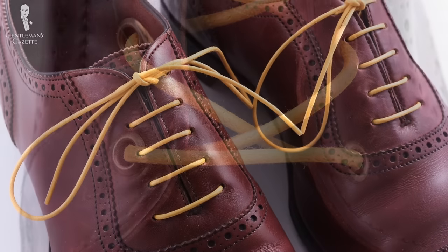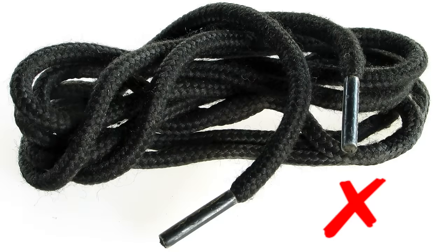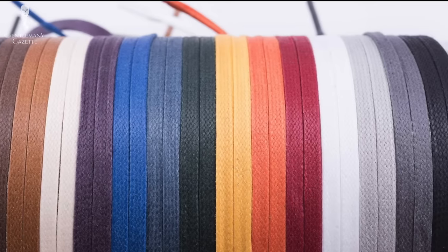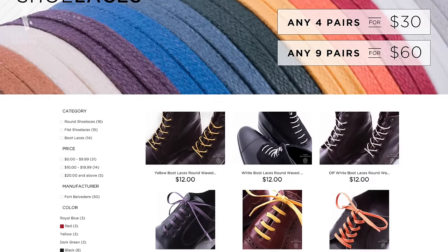You want thin cotton laces. Don't go with nylon — they may be good for tennis shoes, but not for oxfords. If you're interested in getting high quality shoelaces such as these ones in brown and flat in 15 different colors, click here.